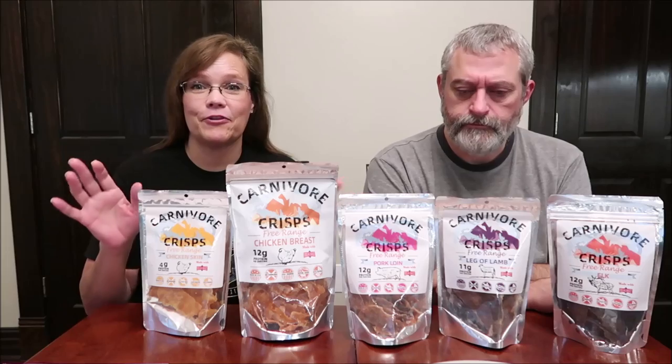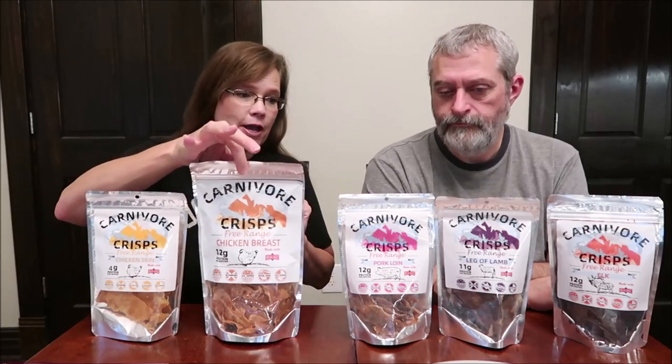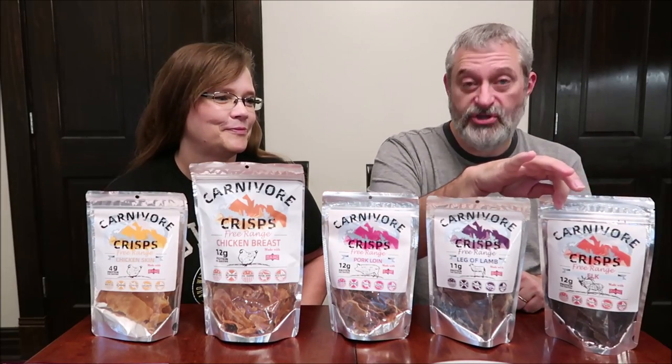We have five different varieties: chicken skin, chicken breast, pork loin, leg of lamb, and elk jerky.